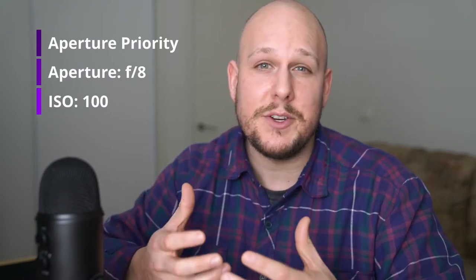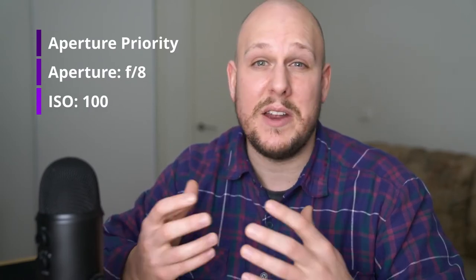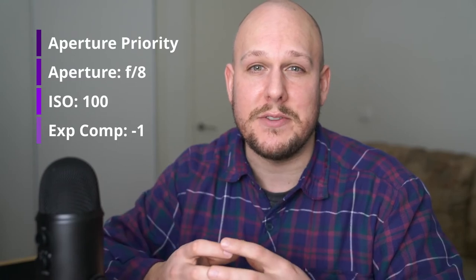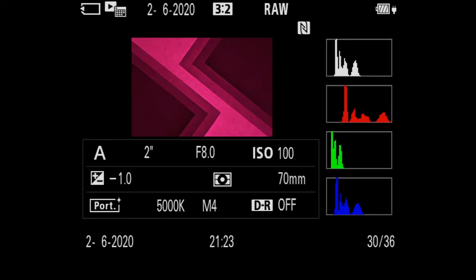The camera settings I was using were aperture priority with an aperture of f8 and an ISO of 100, and this gave me a shutter speed of between about two to eight seconds depending on which color I was shooting and how much paper I'd put on top. I was also shooting at negative one exposure compensation, because when using really extreme colors like this it can be quite easy to clip individual color channels, so make sure you're checking the RGB histogram and not losing any data. If you want to shoot handheld then I would leave the ISO on auto and maybe you'll get some usable shutter speeds that way.